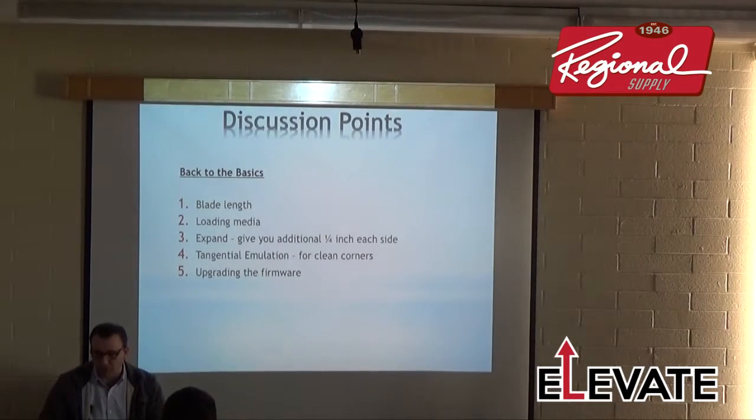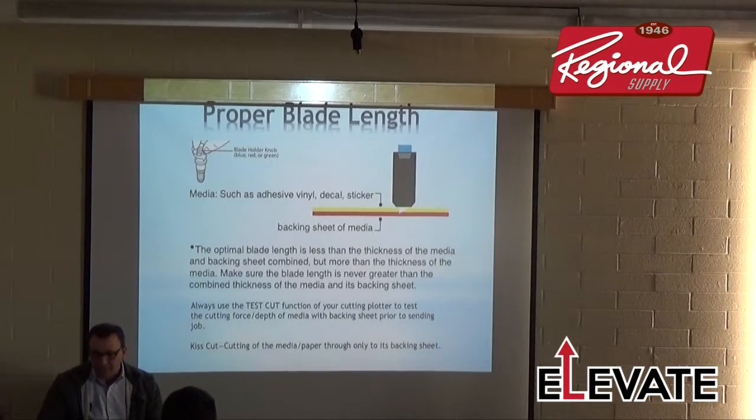Make sure you upgrade your firmware. Adam will be here to discuss that with you a little later. Make sure you have the most current firmware.